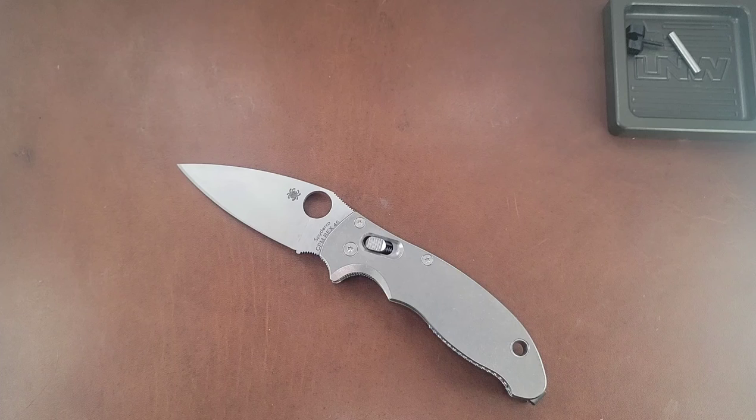If you guys like disassembly videos — which I actually do now, I didn't before — I'm going to link another one here, which is the Civivi Cogent. Just go check it out, it's a super fun video, very short. I'm trying to keep these much shorter than usual. My name is Tyler, this has been Everyday EDC. Thank you guys so much for watching — you guys stay sharp, stay safe, and have a great rest of your day.